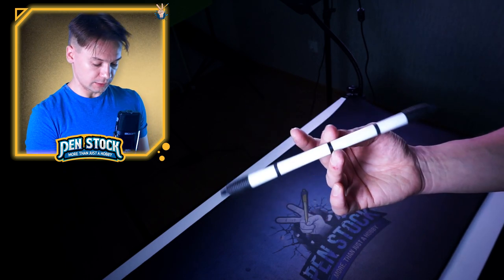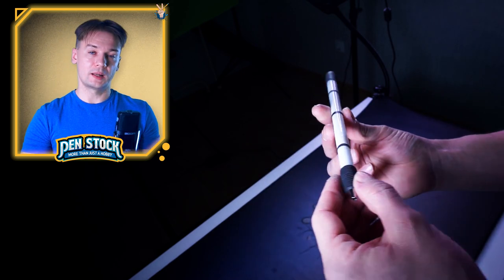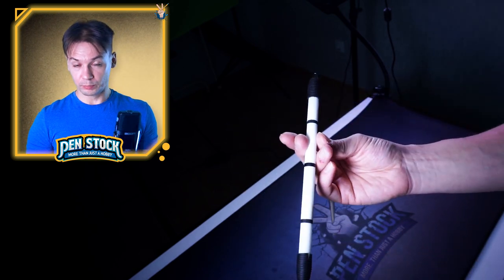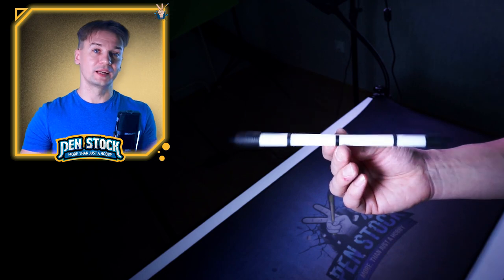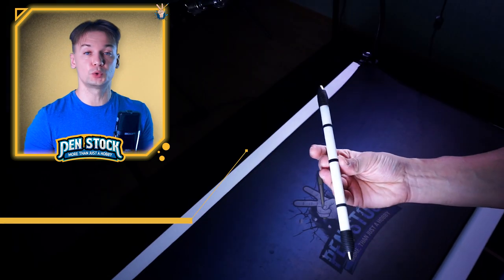I recommend you to start with doing this little link. Practice this linkage for a while, and after you can do it somehow, we will need to move on — you will need to practice a little bit Triangle Pass in slot T2-3.